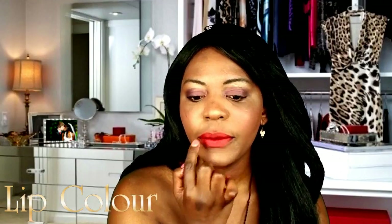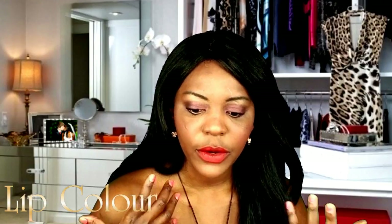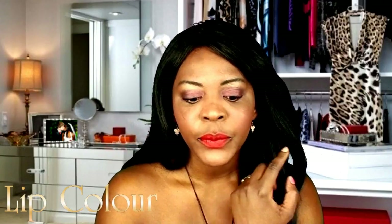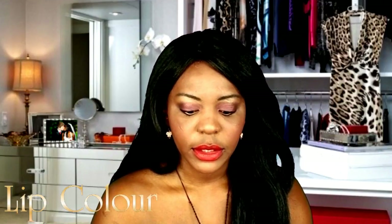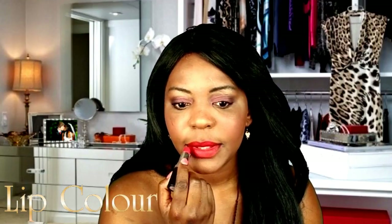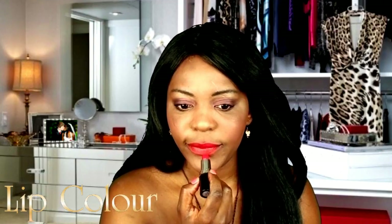Some people would leave the lips with just the liner, but if you want a bit more drama or if you want them to look moist — because lip liner can make lips look very matte — you can add lipstick. I'm using a lipstick that has conditioner in it, for that moisturizing effect.